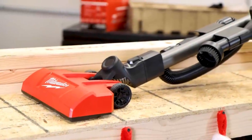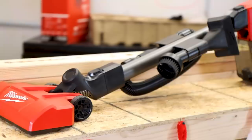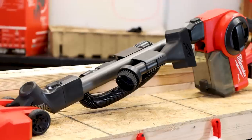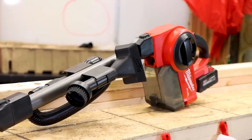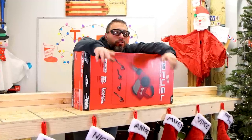Anyone that's been around this channel for a while will know that when this new tool from Milwaukee was announced at NPS for 2020, I was super excited. I love a good vacuum cleaner, and this one is convertible.